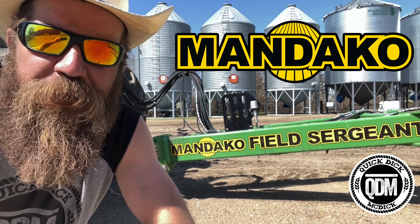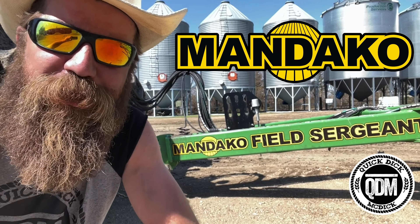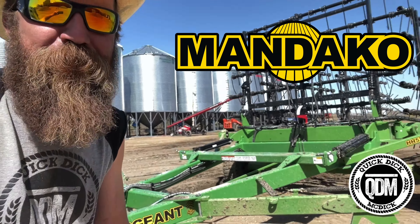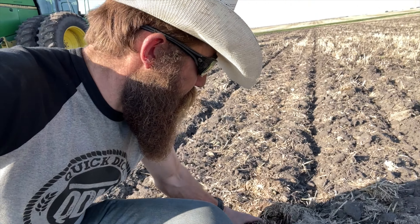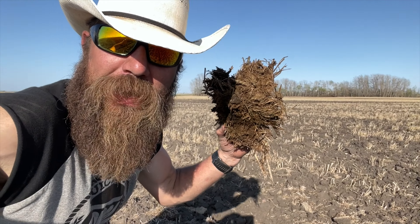Quick Dick McDick and Mandaco coming to you from Saskatchewan. Today we're demoing the Mandaco Field Sergeant — and if you think a guy named Quick Dick who has cattle is here for a fashion show, you're wrong. We're going to get dirty and put this thing to work. Today we're going to be in the field breaking up some organic matter, otherwise known as cow turds.